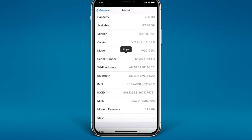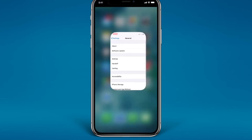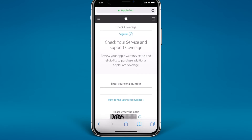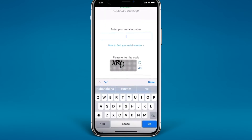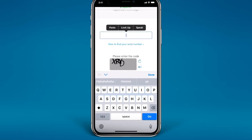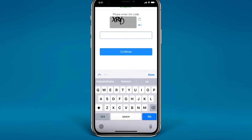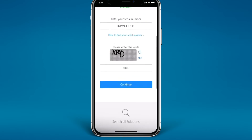I'm just going to copy my serial number. Then swipe up and go to Safari on your iPhone 10. You're going to find this link in the description as well, so just paste your serial number here, then enter the code XRYD and just tap Continue.